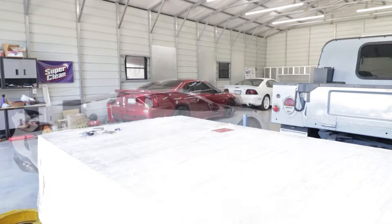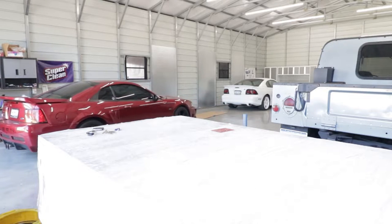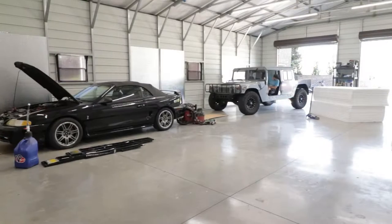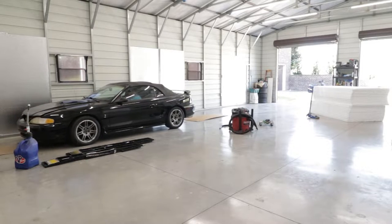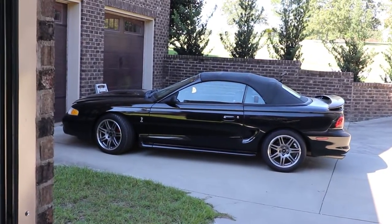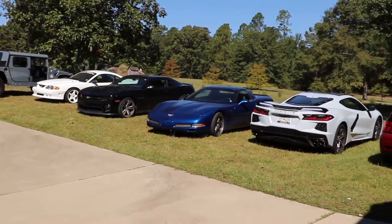Definitely one of the benefits of moving everything out is you have the world's dirtiest car show. And look at all the room that we have for activities. And now we can get started.